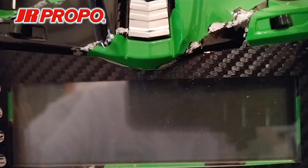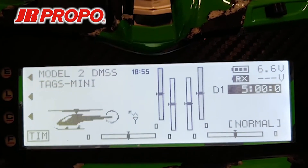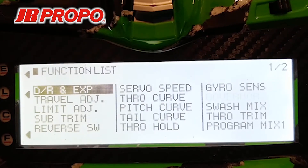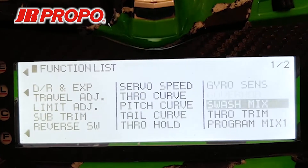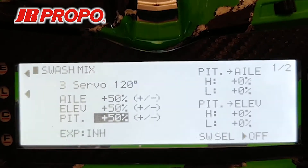We're going to start by turning on our T-44 and from the home screen, we're going to press the L button to take us into the functionalist menu. Once in the functionalist menu, we're going to scroll to the right to the swashmix menu, highlight the word swashmix, and click the roller.